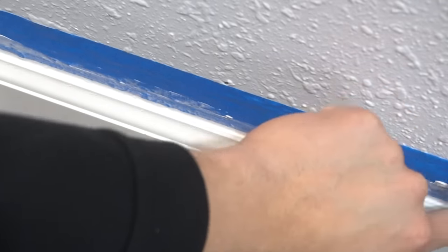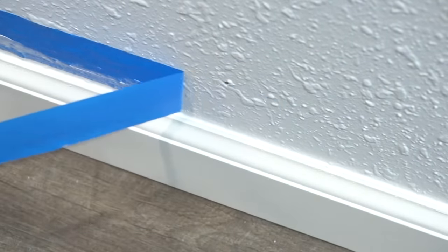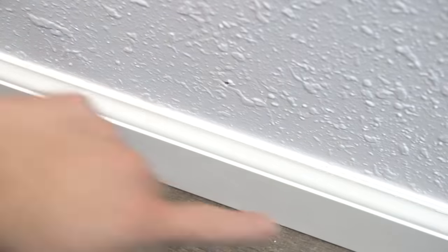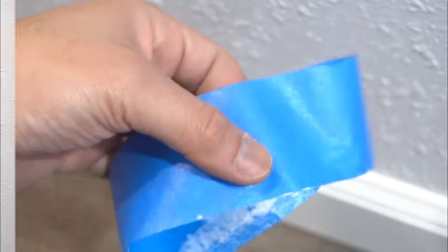Make sure you put a buddy tab at the tip of the tape so it's easy to pull off. And look — it comes off perfect every time. There's no smears, there's no mess. It's all left here on the tape.